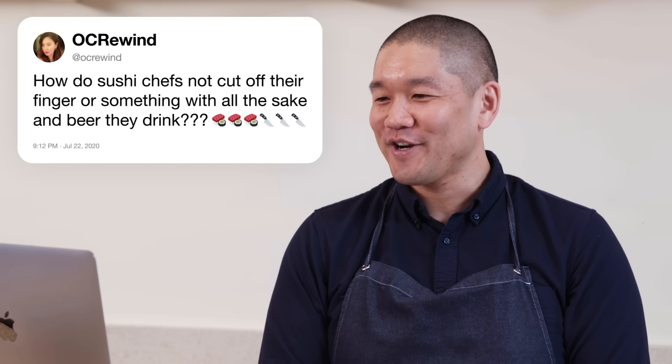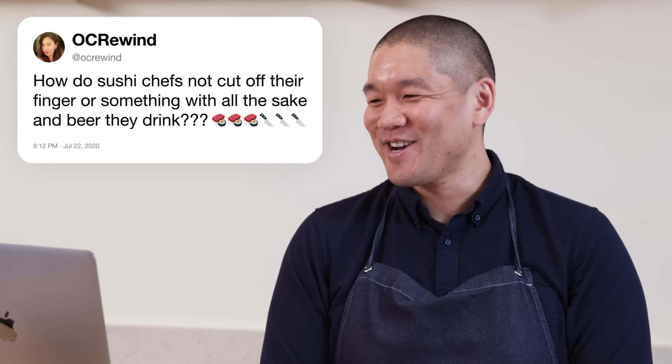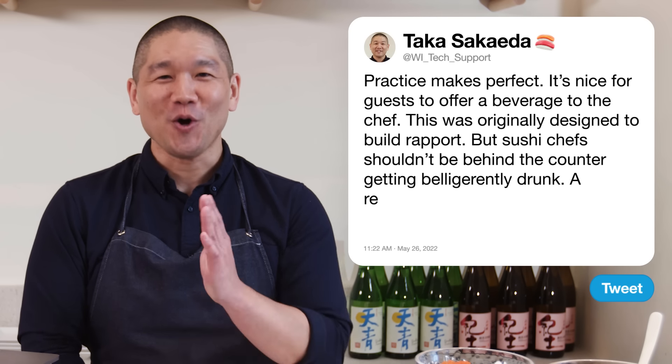Okra Wind asks: how do sushi chefs not cut off their fingers with all the sake and beer they drink? Practice makes perfect. It is a tradition for guests to offer a beverage to the chef — originally designed to build rapport and as a friendly gesture. But I don't think a sushi chef should be behind the counter getting belligerently drunk. A responsible sushi chef should know when to say no.